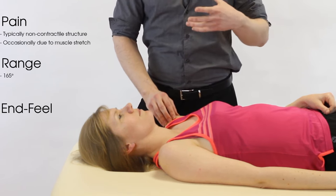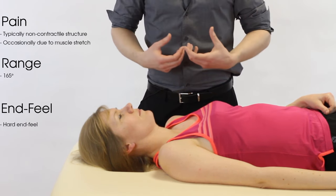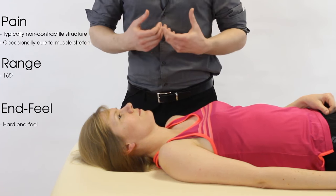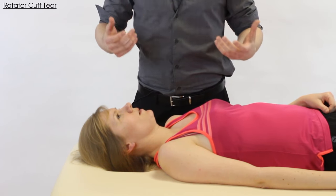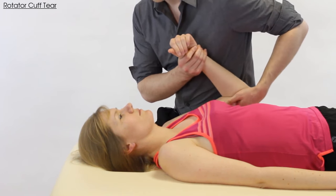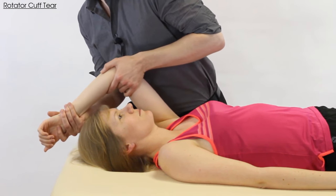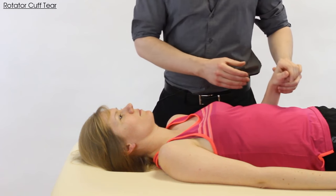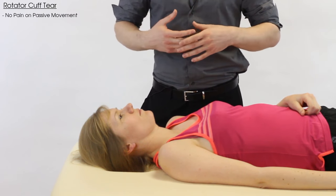Because we're not actively using the shoulder flexors, if it is painful we're thinking about something articular — the joint capsule or the various ligaments. In terms of range, we're expecting 165 degrees. With a typical rotator cuff strain or even a tear, we're likely to have no pain whatsoever passively, because the muscles aren't actively involved, which may surprise the patient.